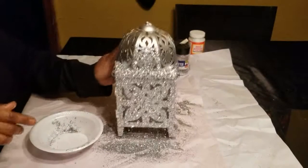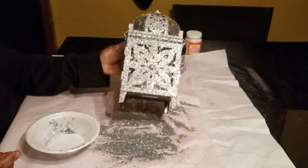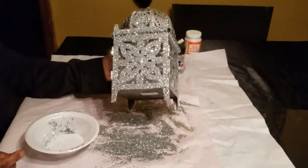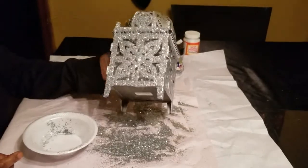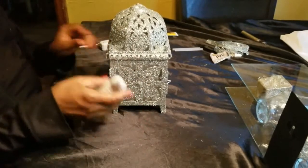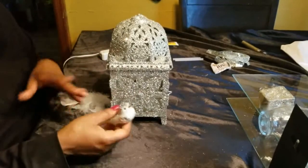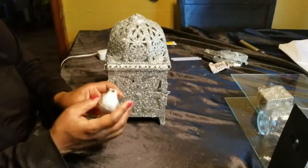Once you get that on there, just dust it off. Look at that — how beautiful! I'll show you when it's all done in a few. I didn't seal it, you guys, so if you want to do this, go ahead and mix your Mod Podge and glitter together so it is sealed. I didn't do that.